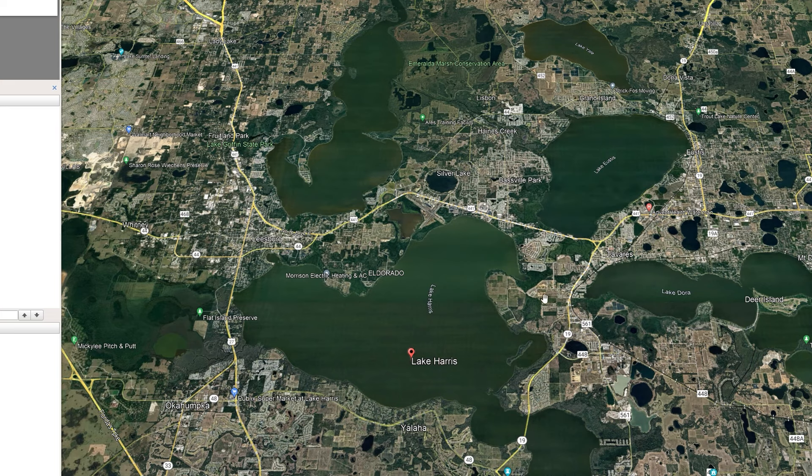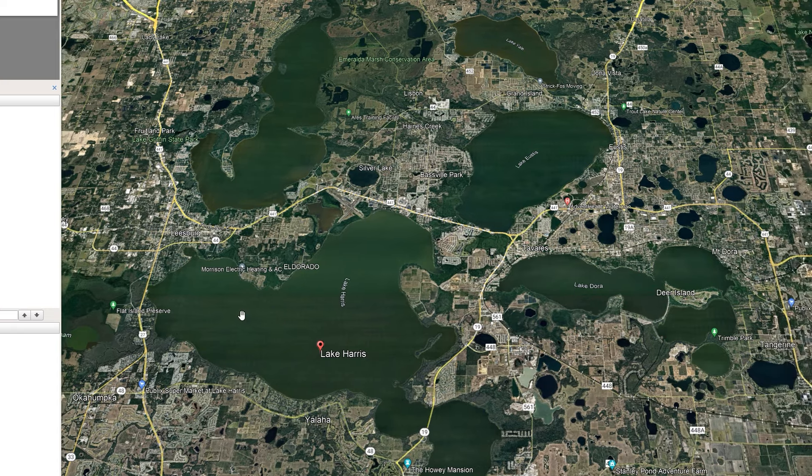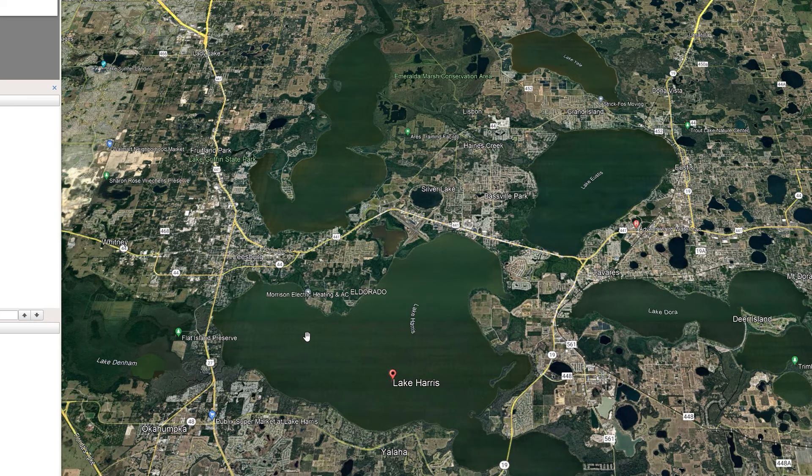Thanks so much for tuning in to this. Make sure you check out thegpsstore.com for some good deals. This is Rob with Instinct Bassin, and I will see you on the water. Thank you.